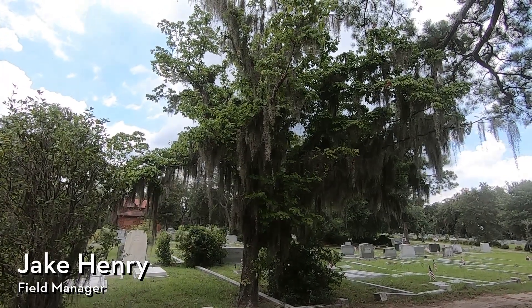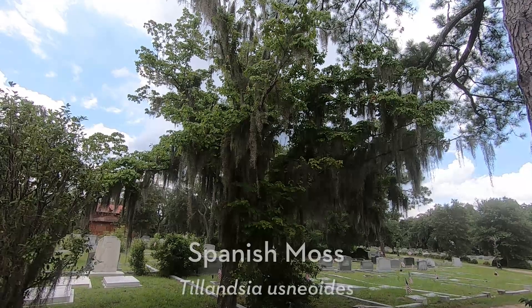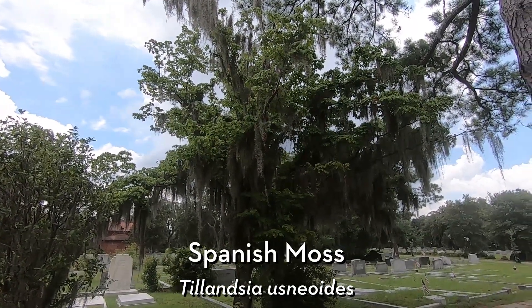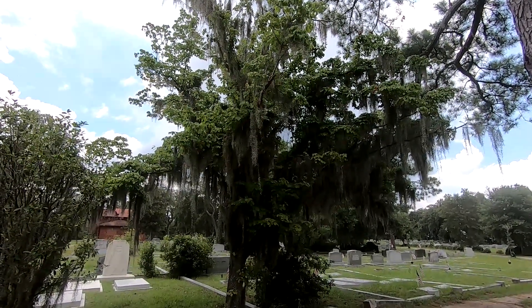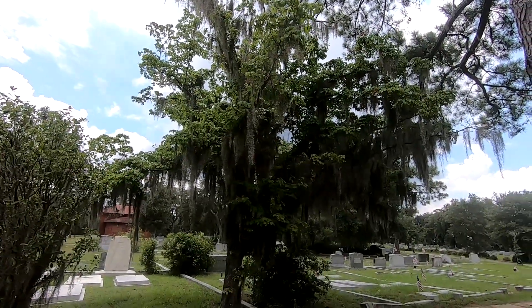Hi everyone, Savannah Tree Foundation Field Manager Jake Henry here, and today I wanted to talk a little bit about Spanish Moss, or Tillandsia usnioides. This is a really iconic plant here in the south, especially here in Savannah. It's really well known for being draped across our live oaks, giving it that beautiful character.